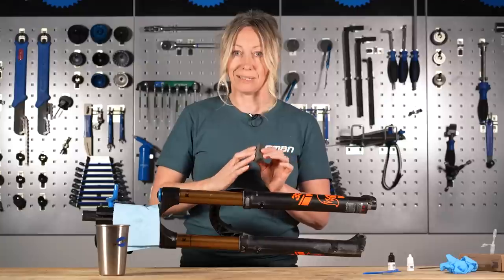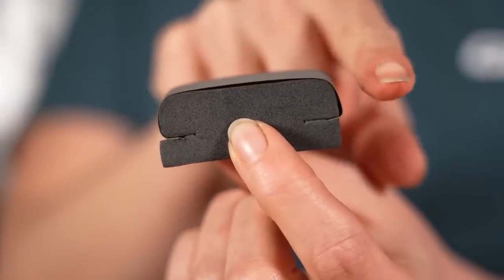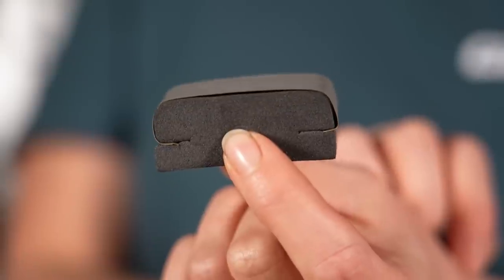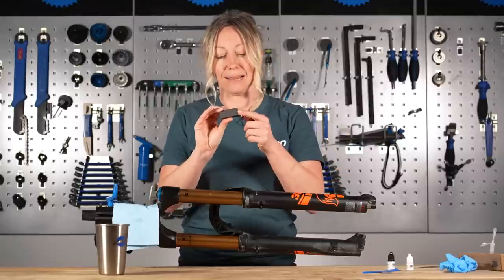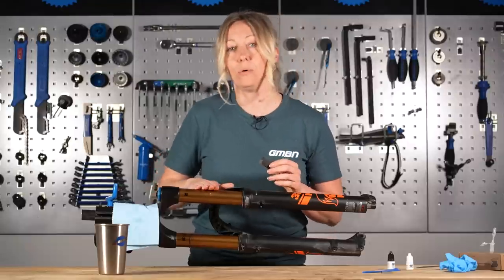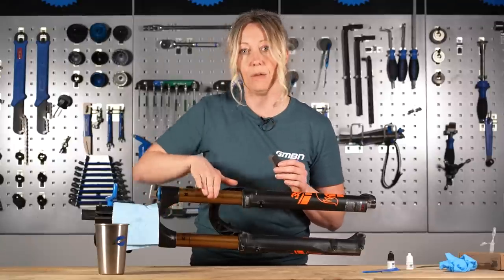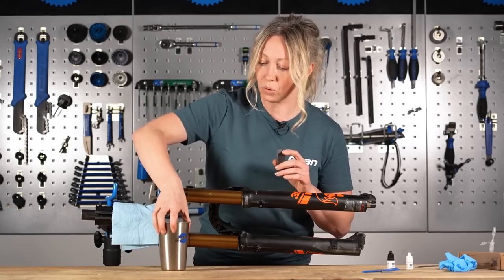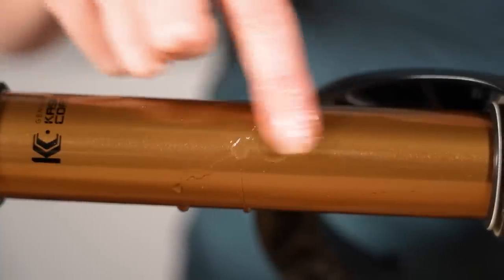I've got my 150 grit sandpaper and my dedicated kit has given me a soft piece of foam as a pad to put my sanding paper on. If you haven't bought a kit, I'd recommend making something similar — it's got a nice rounded edge and a pointy edge so you can be really precise on getting the resin. You do not want to be sanding your stanchion at all if you can help it. Get a cup of water and wet the stanchion over the resin so we can do a bit of wet-and-dry sanding.